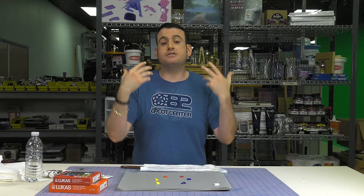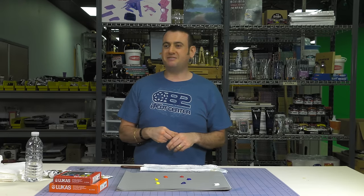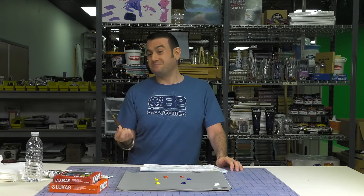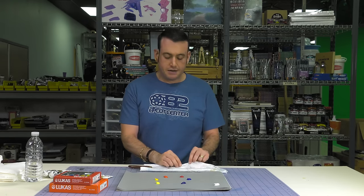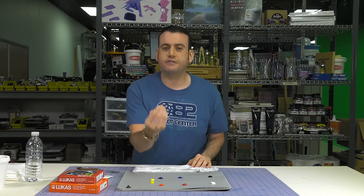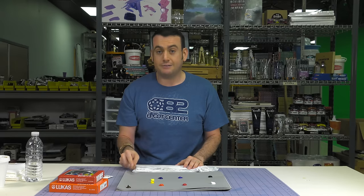I had an experience where I went on Pinterest and saw a post with a limited palette and a beautiful painting. The person said they used Cerulean Blue, Indigo, and Raw Sienna. I thought I'd try it. I got Cerulean Blue, but I didn't have Indigo or Raw Sienna — I had Yellow Ochre. So I went to our store to get Indigo and Raw Sienna, but they didn't have Raw Sienna. I was forced to substitute Yellow Ochre, and I realized it worked just fine — but I had this feeling like I had the wrong thing. And that's not true.